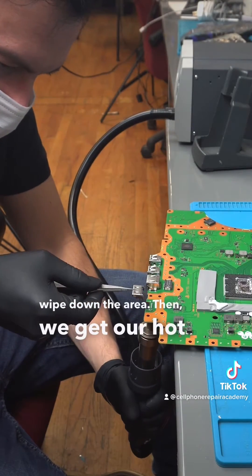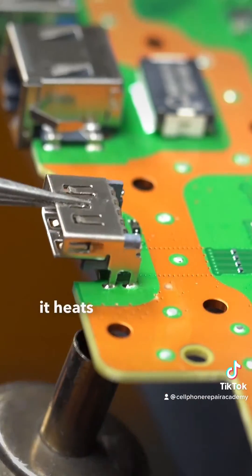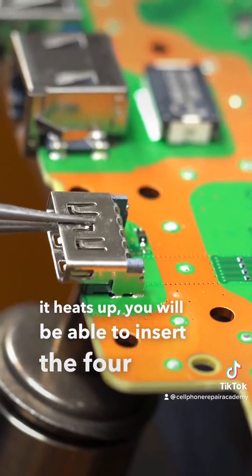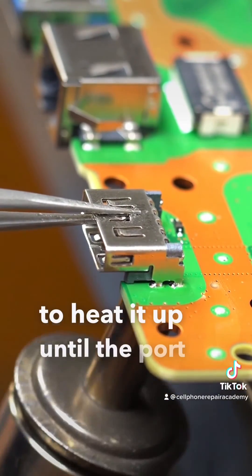Then we get our hot air gun and place the new HDMI port over the four points. As it heats up you will be able to insert the four legs of the HDMI port into the motherboard, and you continue to heat it up until the port is stable.